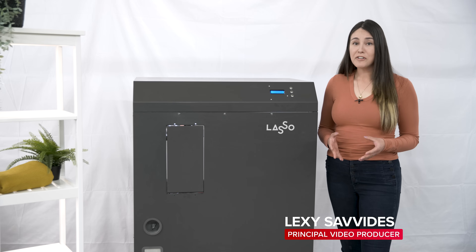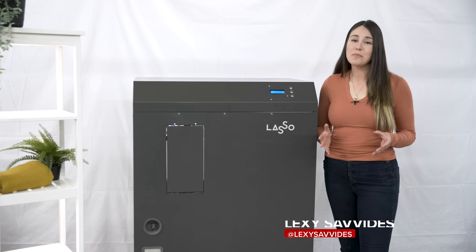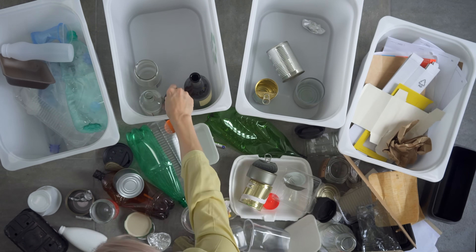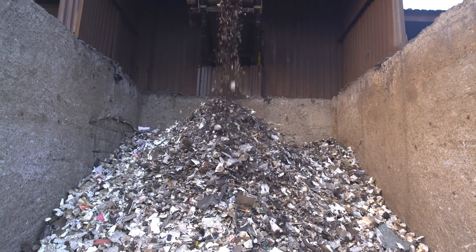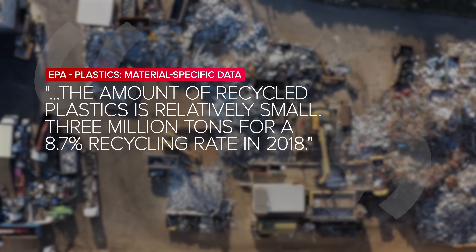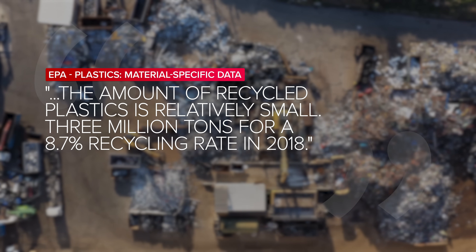Recycling is something a lot of us take for granted. We throw stuff into the curbside recycling bin and just hope that it gets taken care of, but that's not always the case. A lot of what we recycle actually ends up going straight to landfill or it's down-cycled into lower quality products. The numbers are pretty bad, with the EPA estimating the US only recycled 8.7 percent of discarded plastic in 2018.